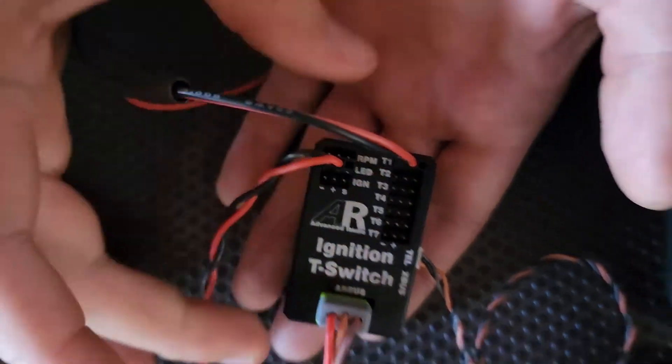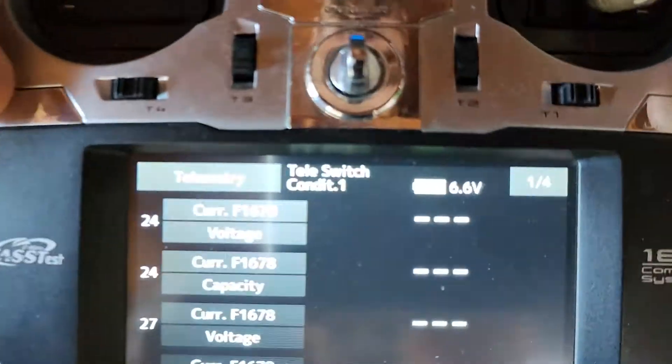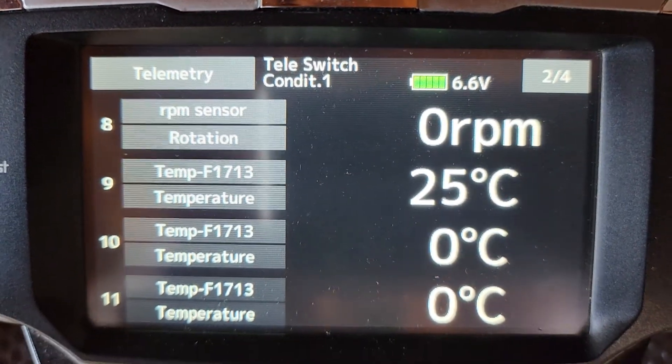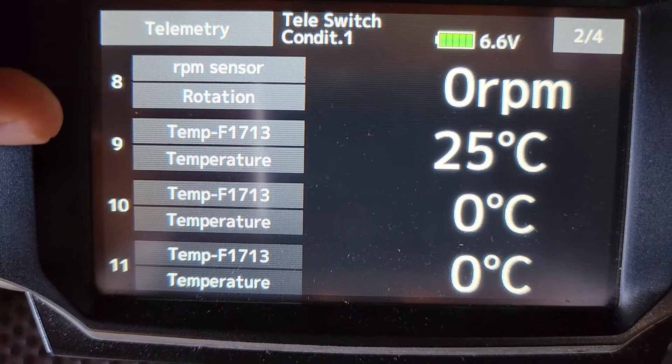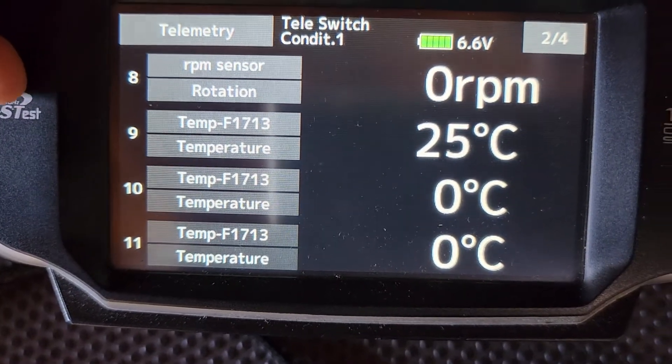If I pop this down you can see the telemetry side of it as well. Pushing on this and going to page 2, you can see we've got the RPM telemetry, which is zero because we don't have a motor connected. We've got one of our temp probes connected and two other slots here — you can have up to 7.